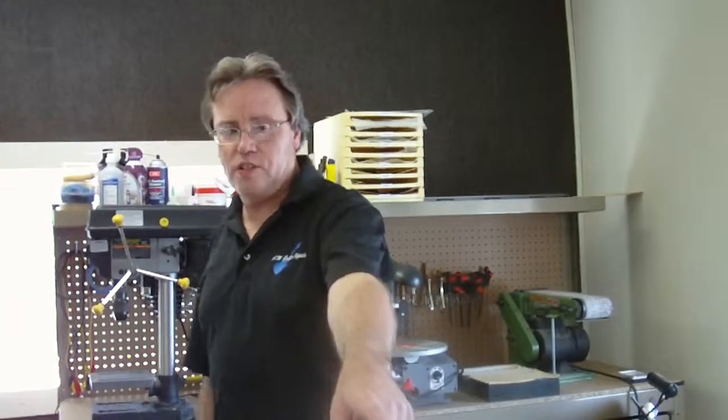Over in this corner here, this is where I give lessons, over by the guitars.